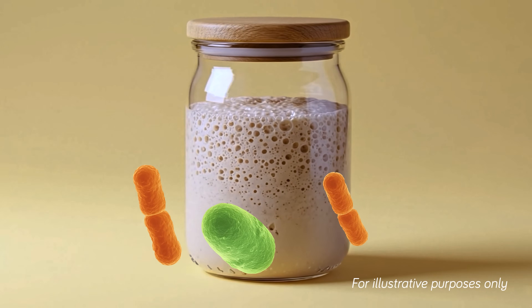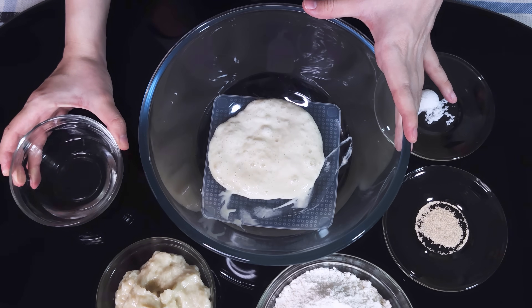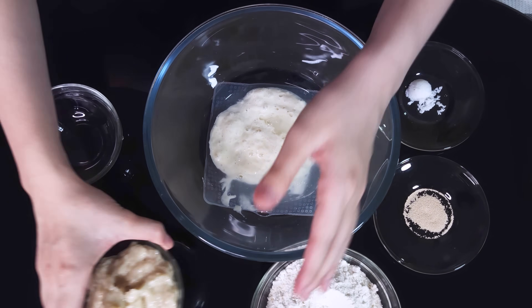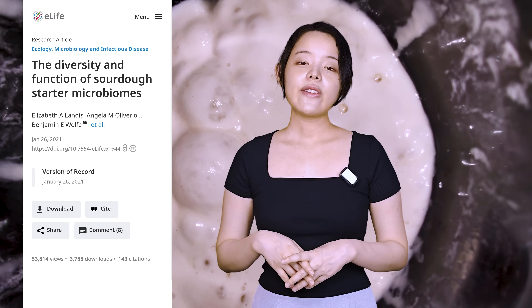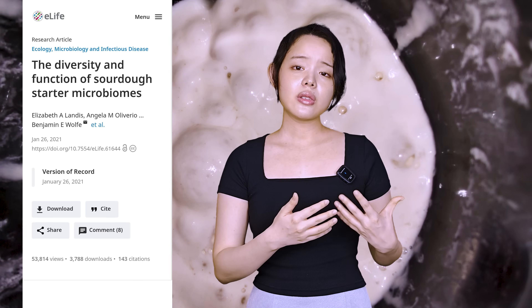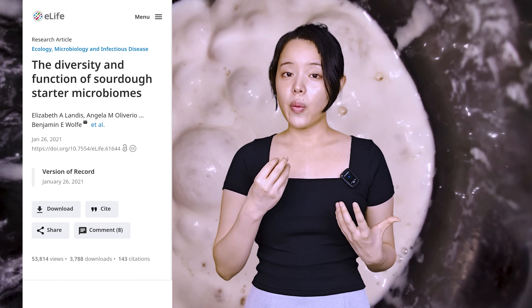To sum it up: since lactic acid bacteria are the primary producers of acid, salt's influence on their population directly translates to control over the sourdough's sourness, and other factors like ingredients or temperature can influence that. It's important to remember that every starter is unique. In one large study that looked at 500 sourdough starters from home bakers around the world, they found a pretty wide range of microorganisms. So the sourdough starter you have on hand could react in a pretty different way to salt.